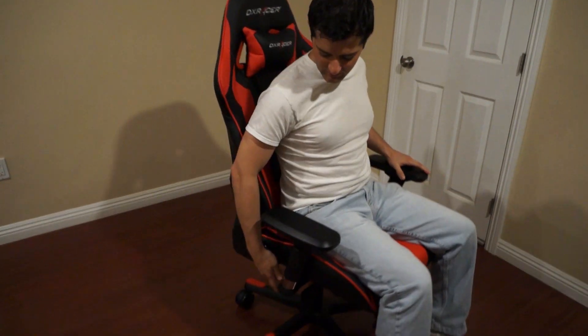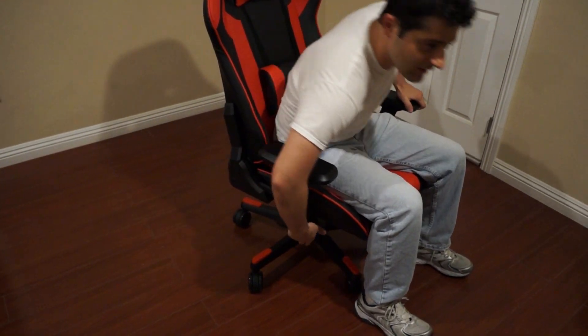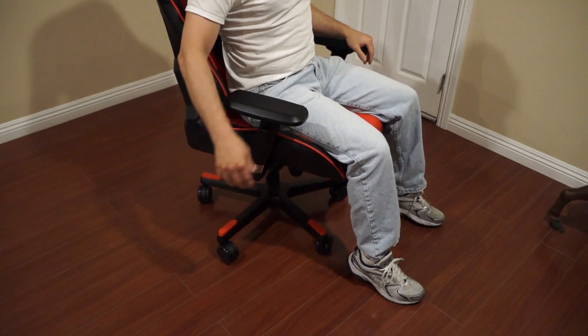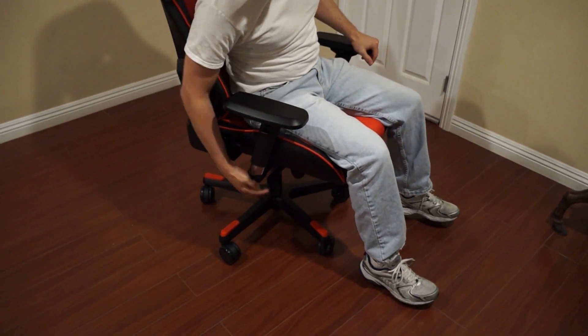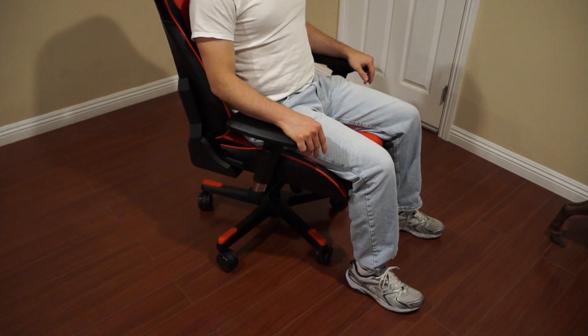As far as the height of the chair, this is the maximum height, and this lever right here controls going down. That's all the way rested, and then all the way back up. In this position, as you can clearly see, my feet are slightly off the ground and I have shoes. It's better to have your feet on the ground, I prefer. Right there is the most comfortable position for gaming.